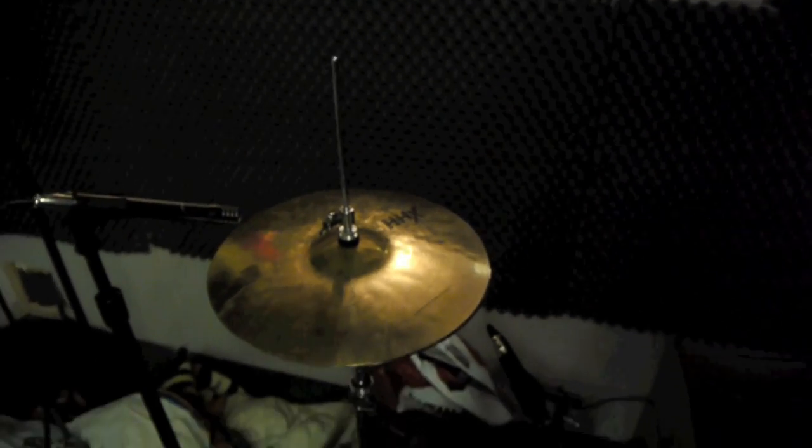As you can see I have my main drum stool mic'd up with this Shure PG-81. I have my hi-hats mic'd up as usual with the same mic. I have an overhead mic up there to pick up that cymbal.